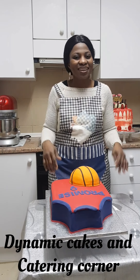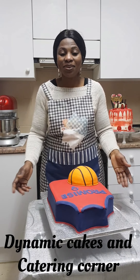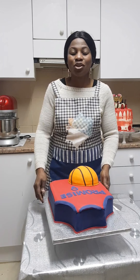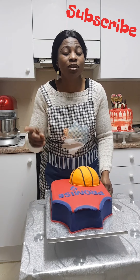Hello everyone, welcome back to Dynamics Cakes and Catering Corner! I want to say a big thank you to you all for your likes, shares, comments, and subscribing. Thank you so much — please keep liking, sharing, and commenting to get more subscribers, and don't forget to press the notification bell for more video uploads.